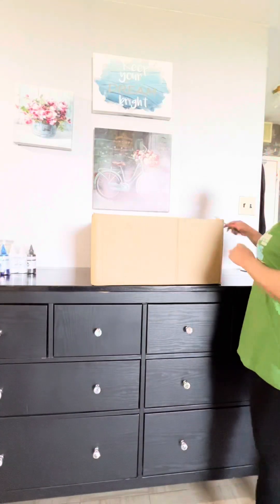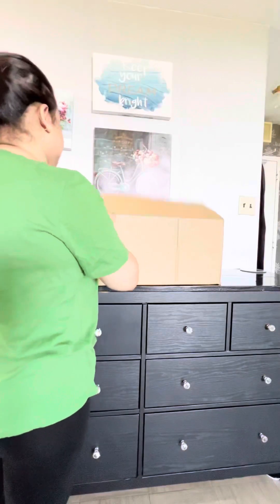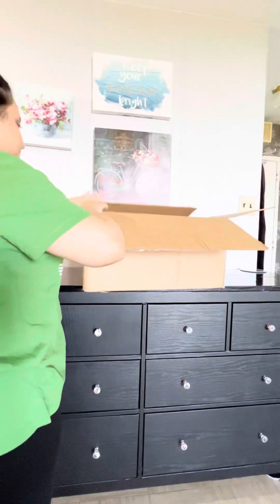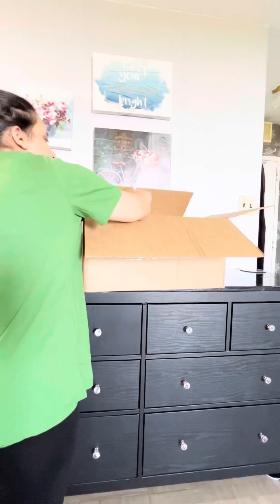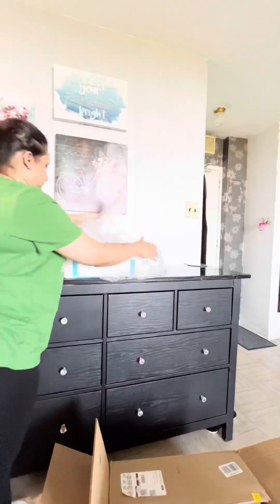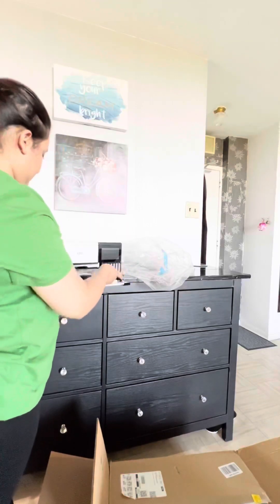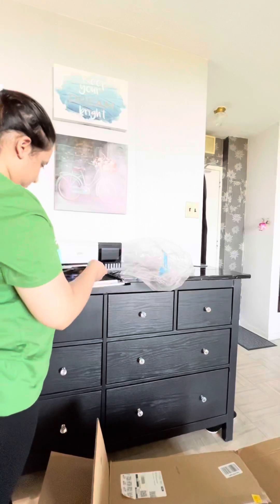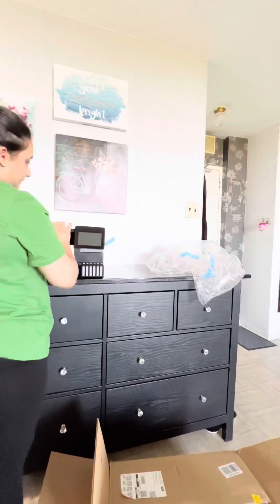Let's unbox the new printer for DTF. I got this printer from Amazon — the EcoTank 8500 — and it has six ink tubes, so in this DTF printer I can use white ink as well. I am just unboxing the printer and then removing all the tapes. Make sure to remove all the tapes, including on the inside and on the ink side where it prints.